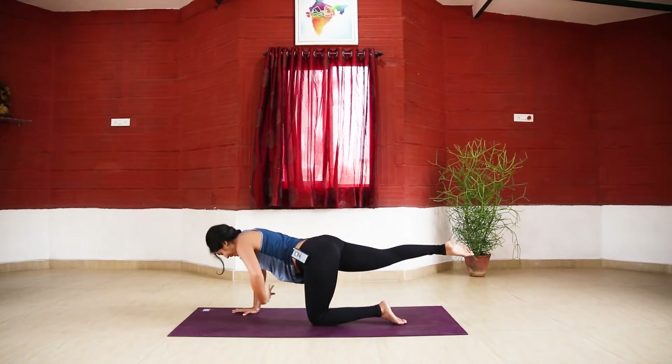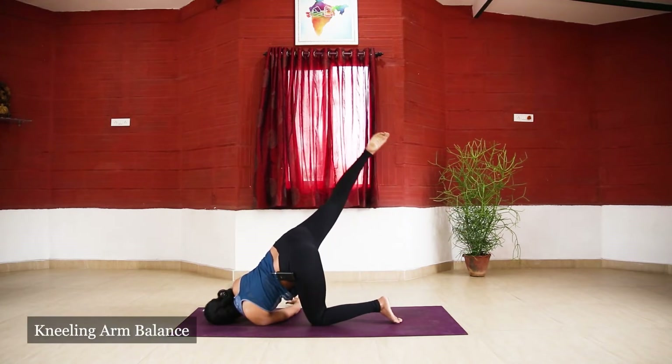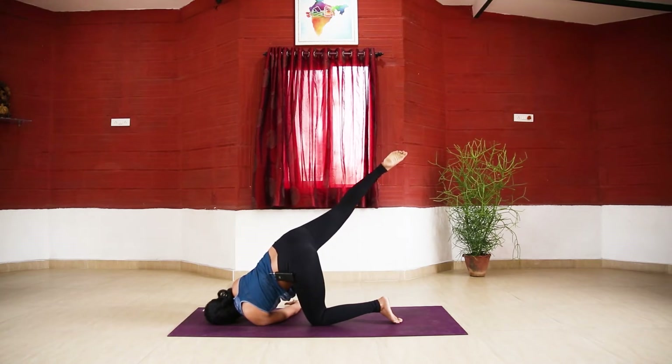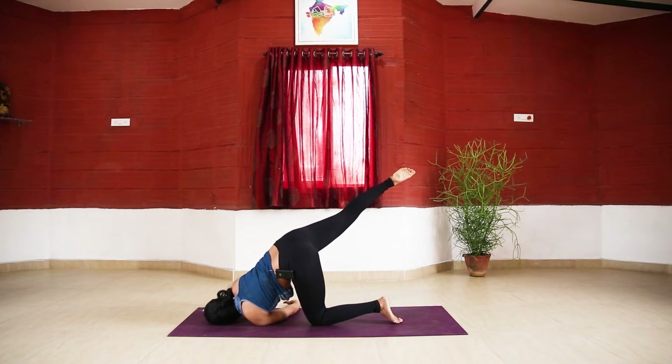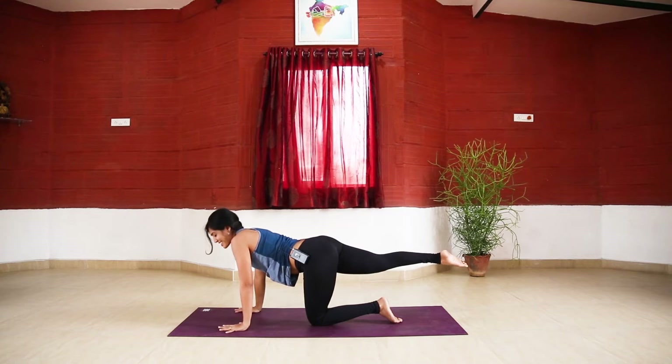Take the left hand, threading it in and through the right hand, bringing your shoulders and ears to the floor. Lift the right leg up as high as you can — play with some balance. Those of you feeling a bit more strong and flexible can even play with lifting the right hand and finding your balance. If that's too tricky, keep the right hand down — no issues. For two, one — push the floor and lift yourself back up.